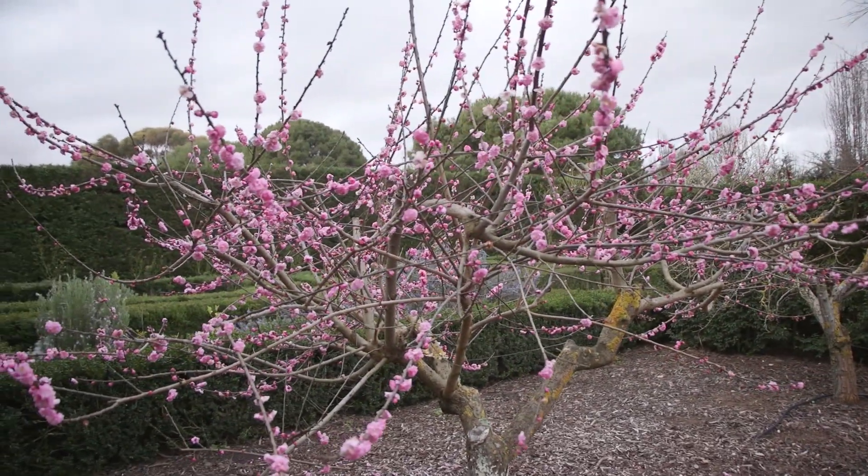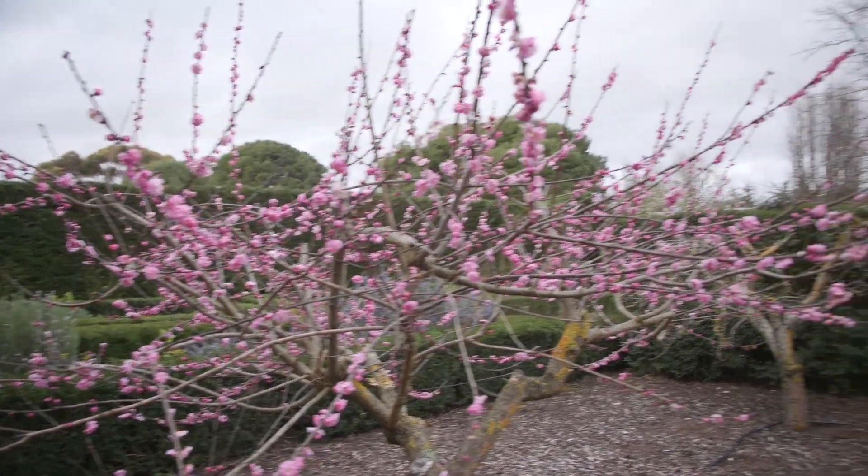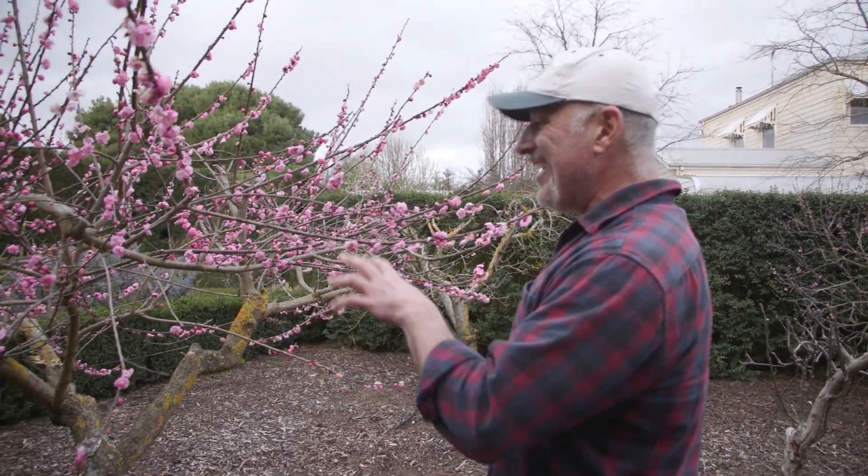It is in full bloom here. I have left it a little bit late to cut back, but nevertheless better late than never with the apricot tree, because if you cut it too early while it's dormant it can develop some problems like gummosis and other bacterial diseases getting into it.